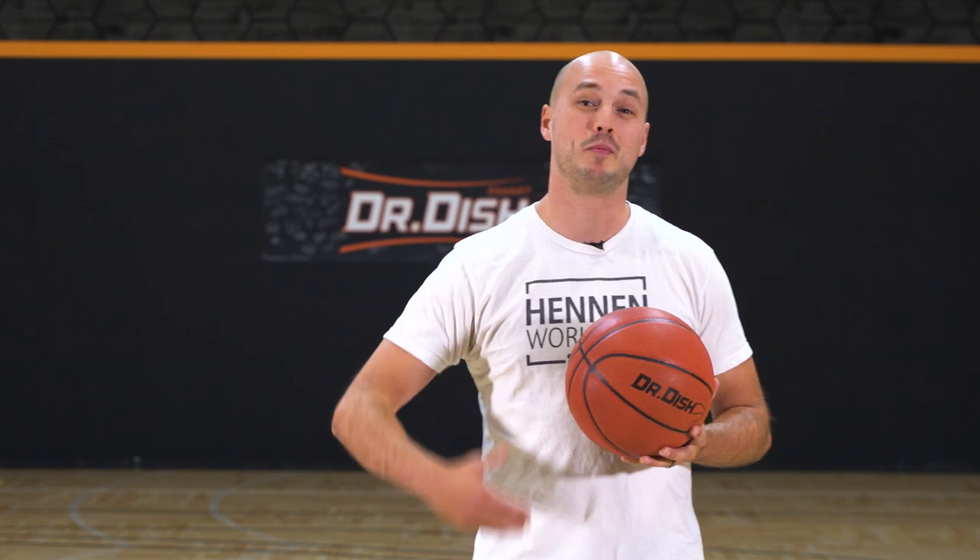What's up guys, Shane Henning from Henning Workouts. Today's drill is going to be three level scoring. We're going to see if you can score from every single level.